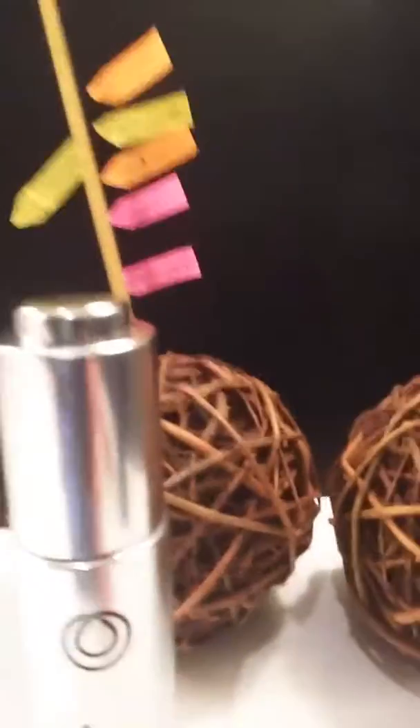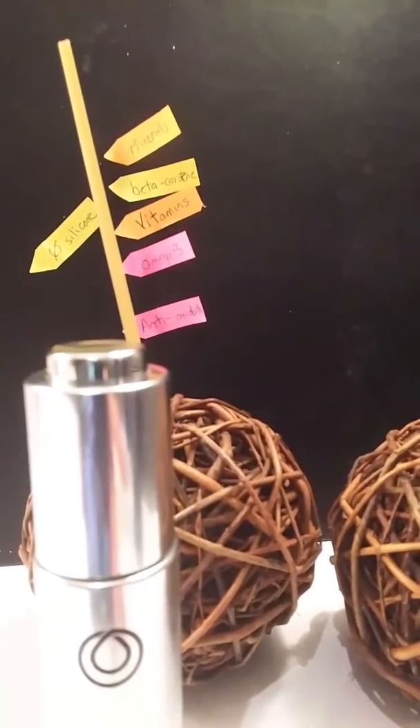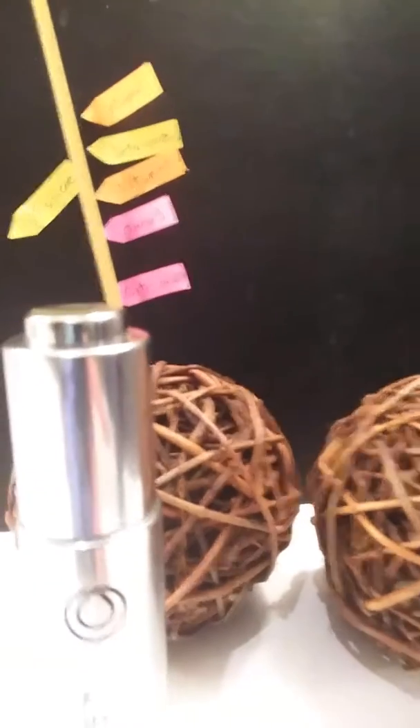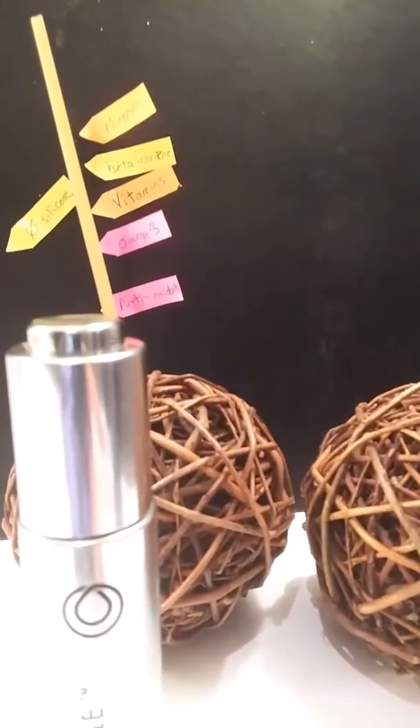I absolutely love the Rejuvenique oil — it's really made a difference for my hair. I can put it through my ends, I can do an overnight treatment, it helped regrow my receding hairline. It just adds so much moisture and nutrients to my hair and scalp, and it's natural. The biggest difference between Monat and every other line out there today is this Rejuvenique oil intensive.